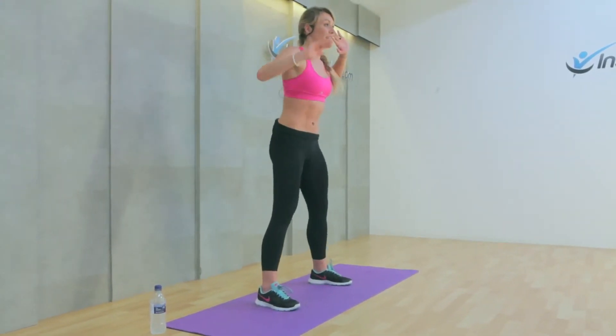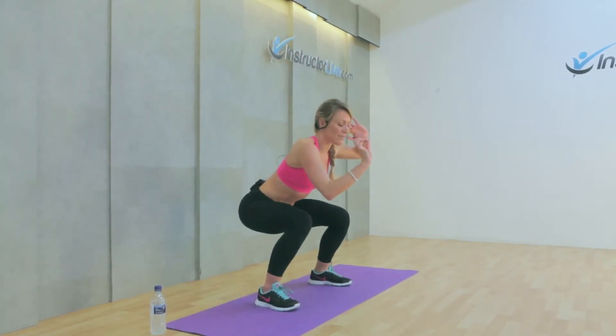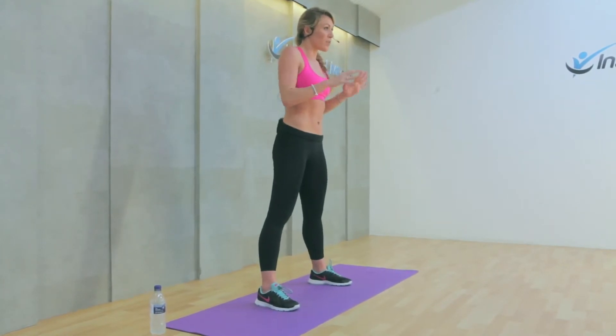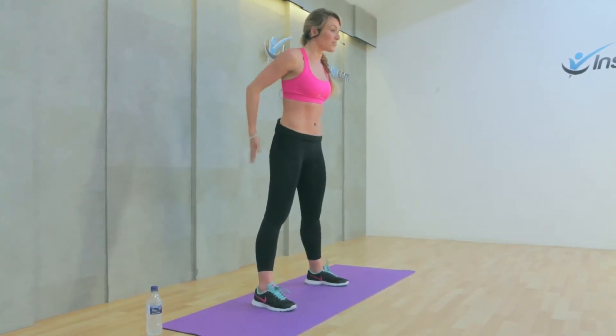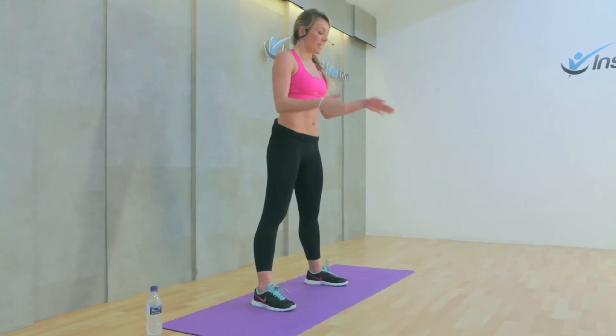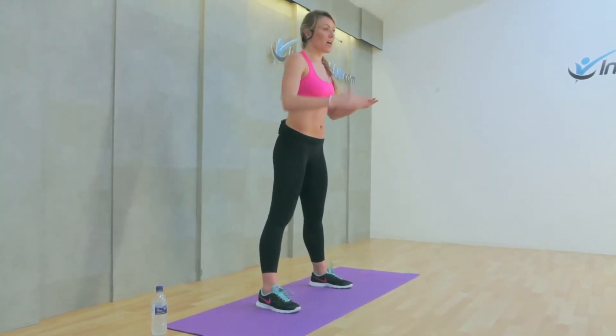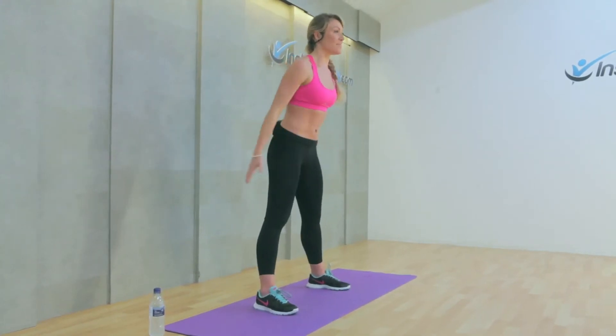Squats are great. It's really good to go over this technique and make sure you nail it, because you're working so many different muscles within a squat. You're working your quadricep muscles, your glutes, the bottom, and your hamstrings. On the way down — and it depends how far you can get down — a lot of it is to do with the flexibility in the hips and the hamstrings.